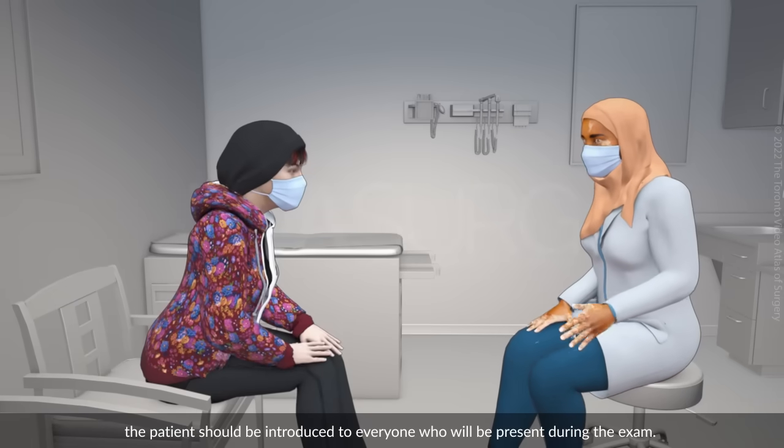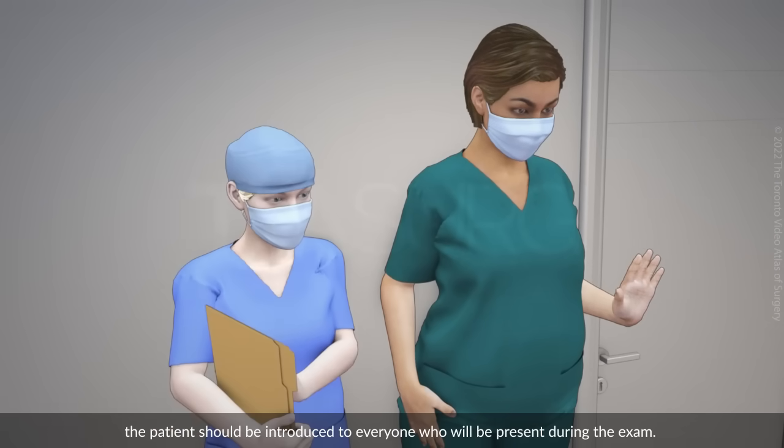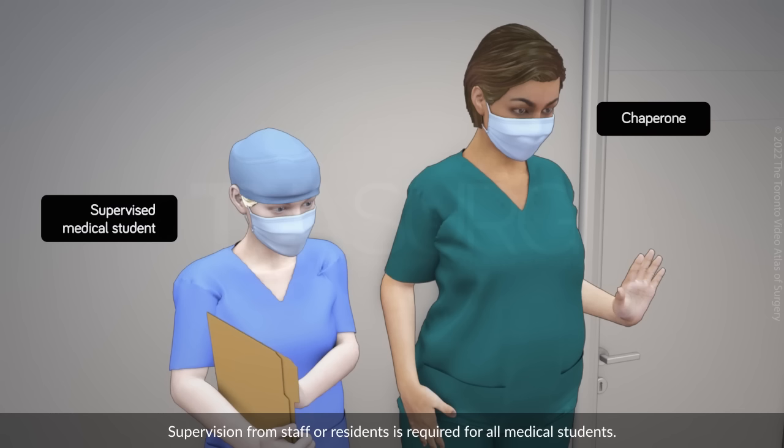Prior to starting, the patient should be introduced to everyone who will be present during the exam. A chaperone should be offered to all patients, and this is a requirement for all male providers. Supervision from staff or residents is required for all medical students.